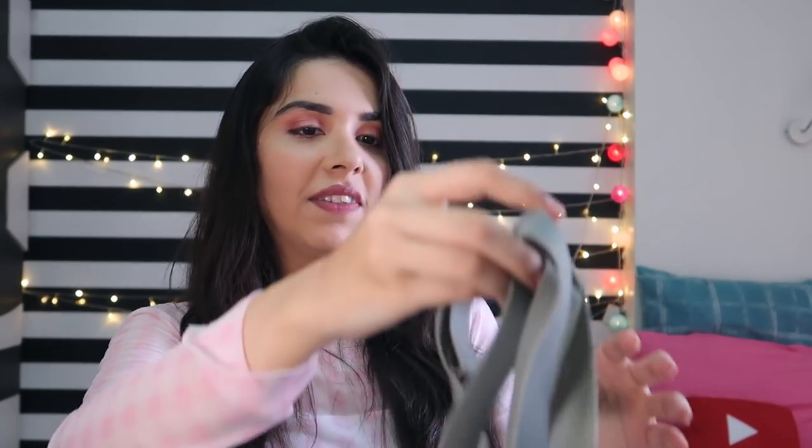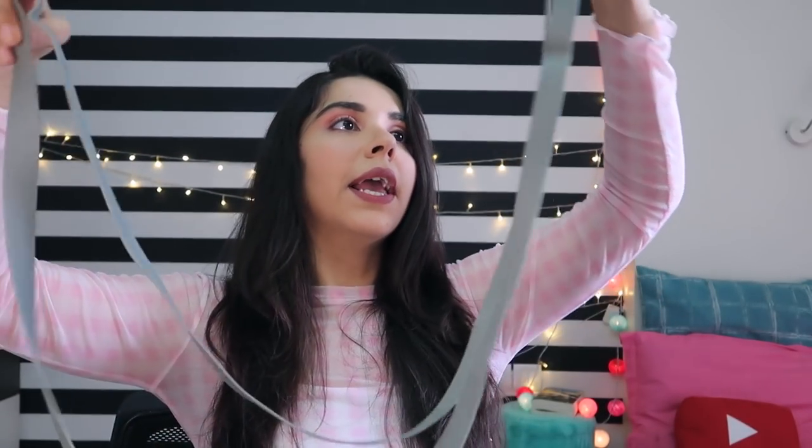My mom has two other fitness things. One is this band — it is a closed loop, not open anywhere. We can use it for the arms or the whole body. It can stretch across the shoulders as well. My mom knows how to use it better than me — I am just showing you. This is also 150 rupees. When I make a fitness video, I will use all these props with mom.